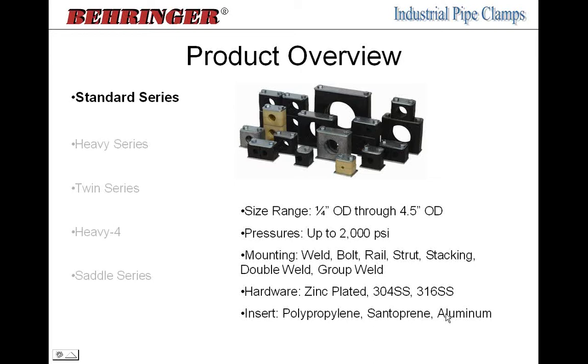To select which series to use, you need to know a bit about each. The standard series has a range of quarter-inch OD up to four and a half inch OD — four-inch pipe size. We give it a pressure rating of up to 2,000 PSI. The clamp doesn't contact any pressure as it's on the outside of the pipe, but this is your starting point: this clamp can withstand shock, vibration, noise, water hammer, and any system operating up to 2,000 PSI. The worst, most vibrating system at 2,000 PSI will be no problem for the standard series.